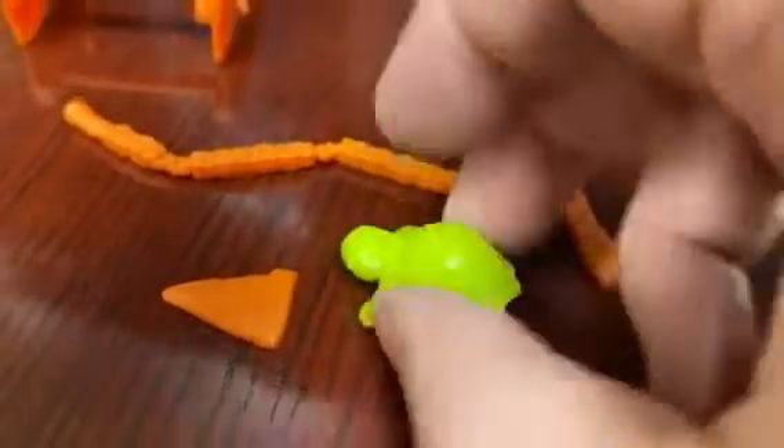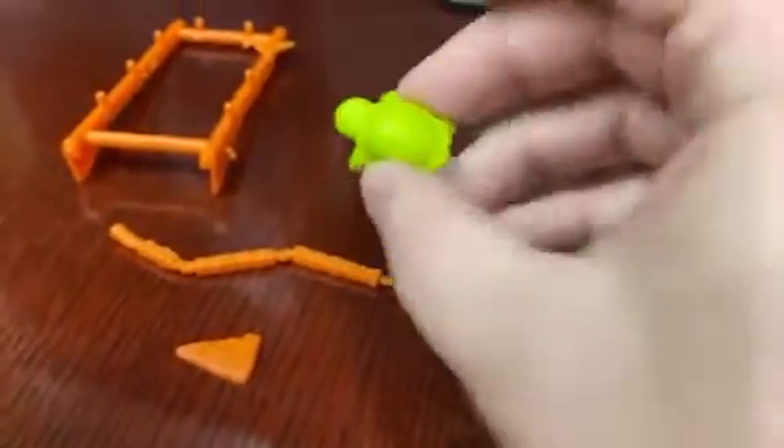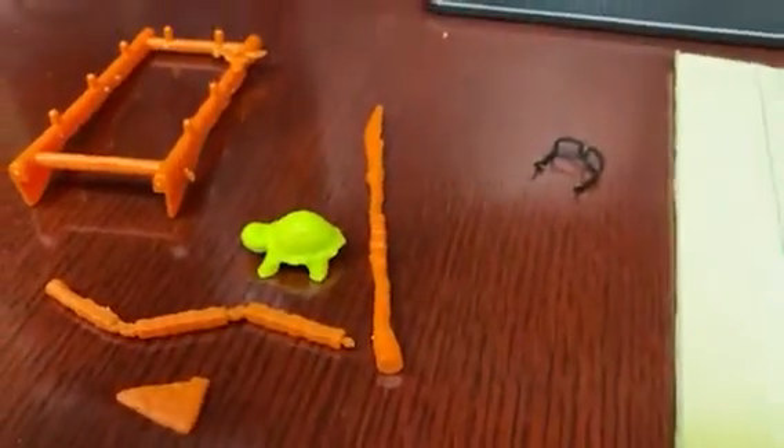You can get a little mini slice of pizza and a mini turtle. Kind of fun. Love these figures, they're really great, and would recommend them.